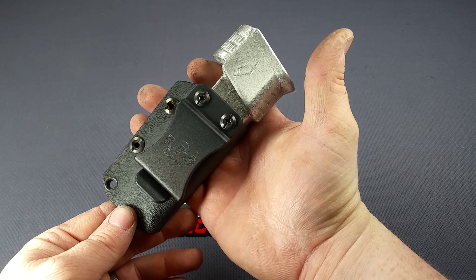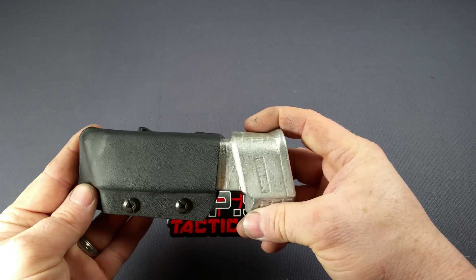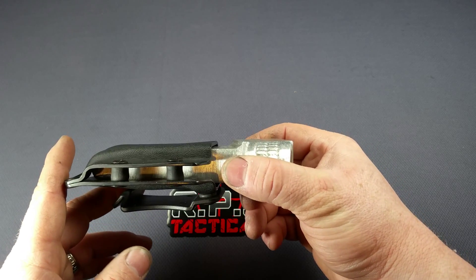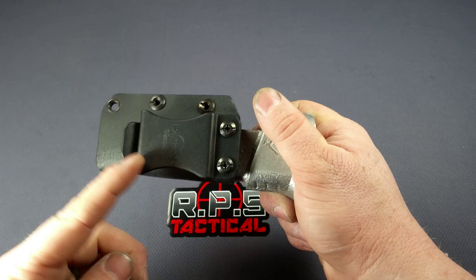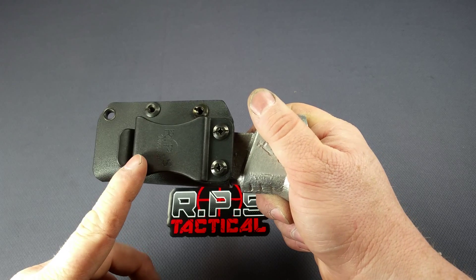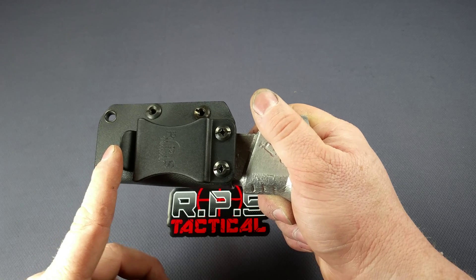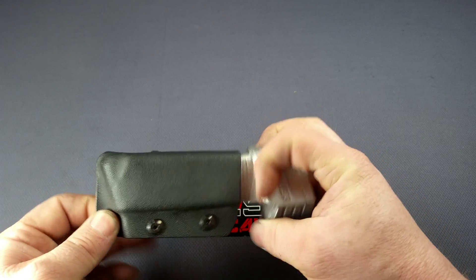We can get ahold of magazines, and if we can't, ship us your mag and we'll take care of you. It's a one-piece wraparound kydex with two retention screws to allow you to adjust your retention. It has a durable single clip that comes in inch and a half or inch and three quarters. If you don't specify inch and three quarters, it will come with inch and a half.